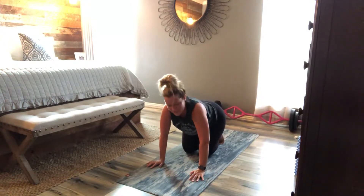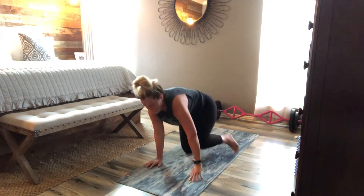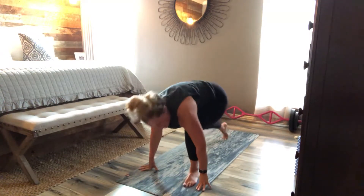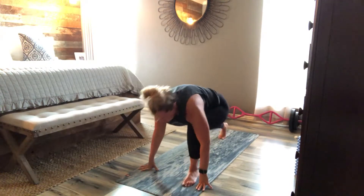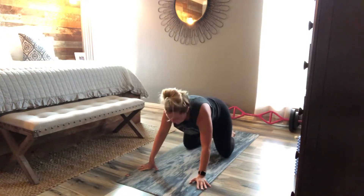That was cold in there. Child's pose — sorry about that guys, it happened.